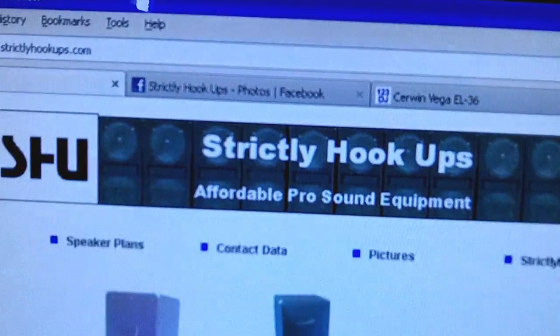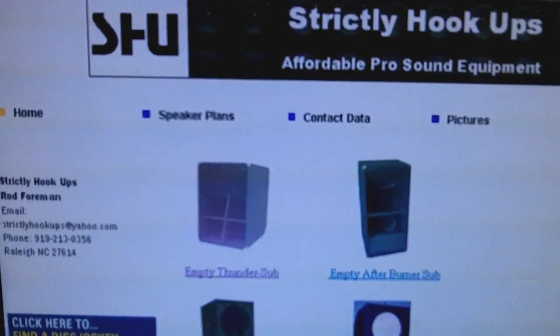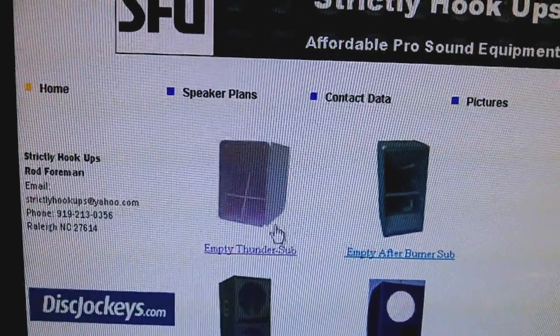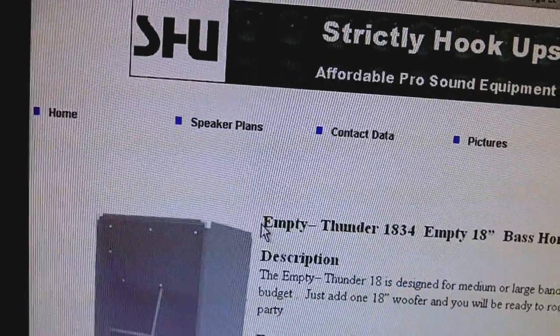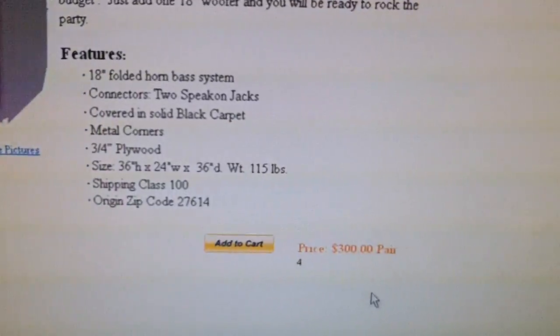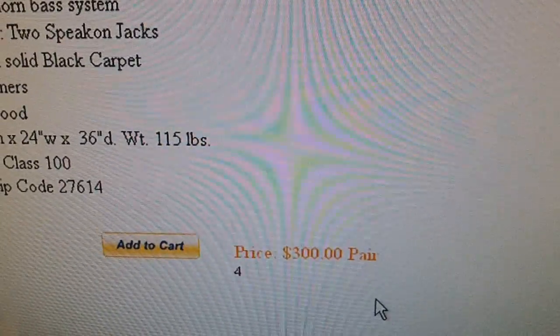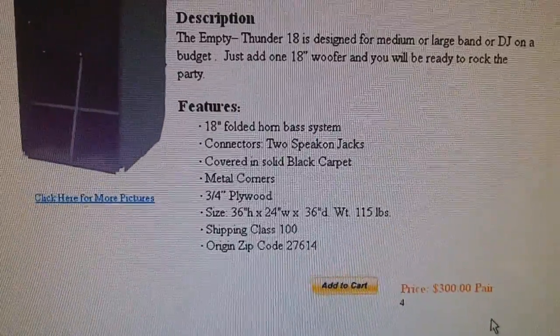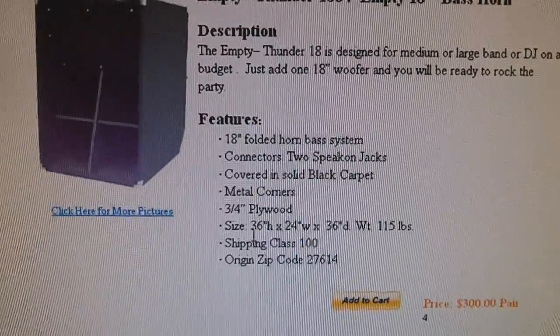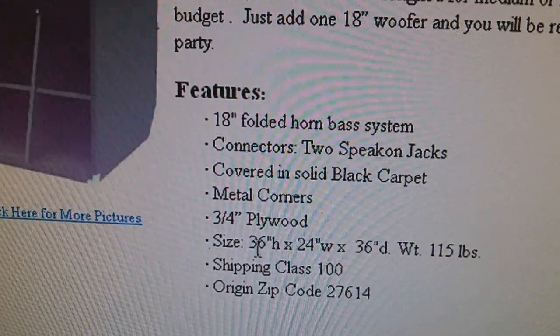Put your comments about folded horns if you're using them, or your opinion about the two different kinds of subs. I've been reading on them but still don't know a whole lot. The cabinets I'm getting built are from a site called Strictly Hookups. The guy lives in North Carolina, which is like two hours, maybe two hours and 20 minutes from where I live. He calls them the Thunder Bass Horns, 18-inch. For two of them it's $300, and if you get them shipped it's like $160. Since I'm picking them up, I'm not paying anything for shipping. If you check out all the specs, these things are pretty much the same specs as the CERN Vegas.